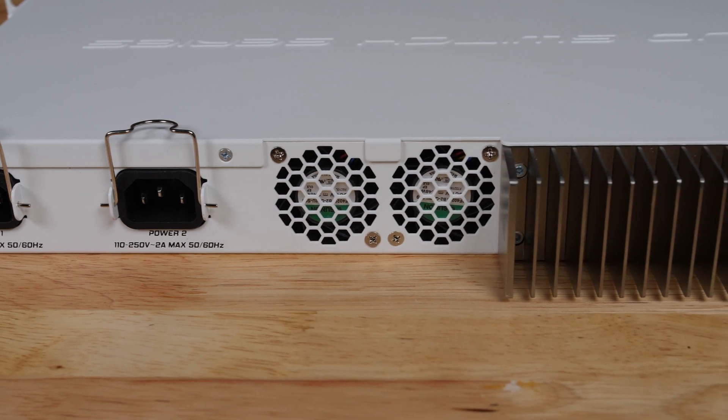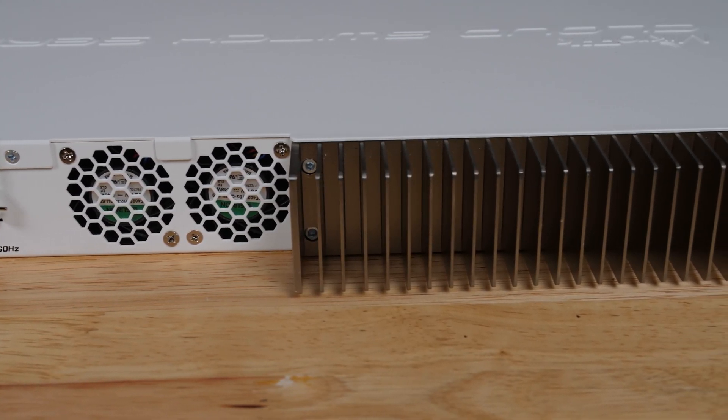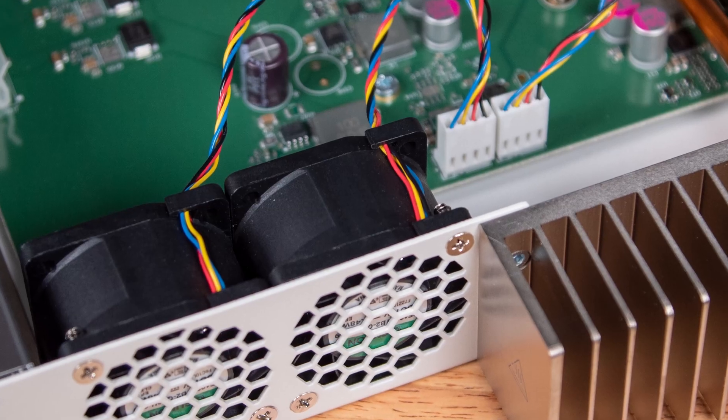Another big feature on the rear of the switch is a cutout for two 40mm cooling fans along with a giant heatsink. After the switch boots, if you don't have a lot of high-powered SFP Plus modules installed, it actually runs silently or nearly silently. You'll definitely want to update the firmware, especially if you have an early unit — some early firmware was louder, and the newer firmware makes the switch much quieter. If you're using SFP Plus to 10G-Base-T converters, you're going to hear that fan, since those modules use a lot of power and generate a lot of heat.